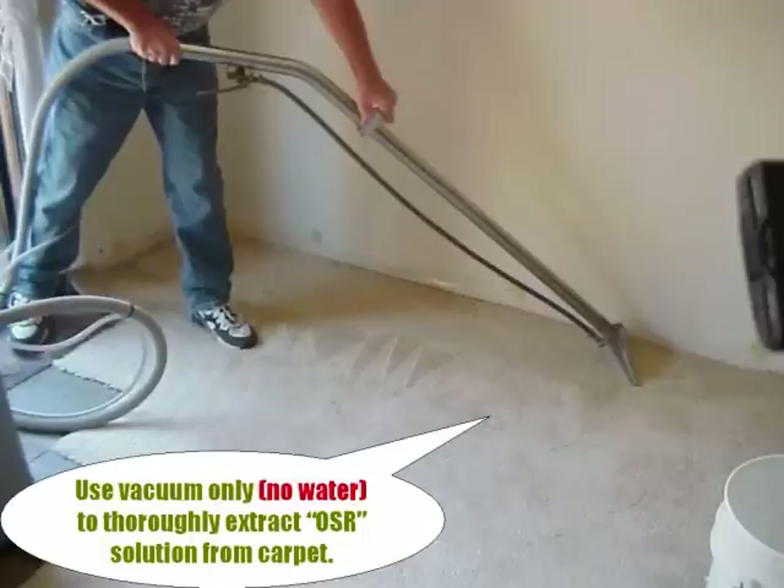Rinsing the face fibers will inhibit this reaction and will often leave water markings on lighter carpets as it dries.